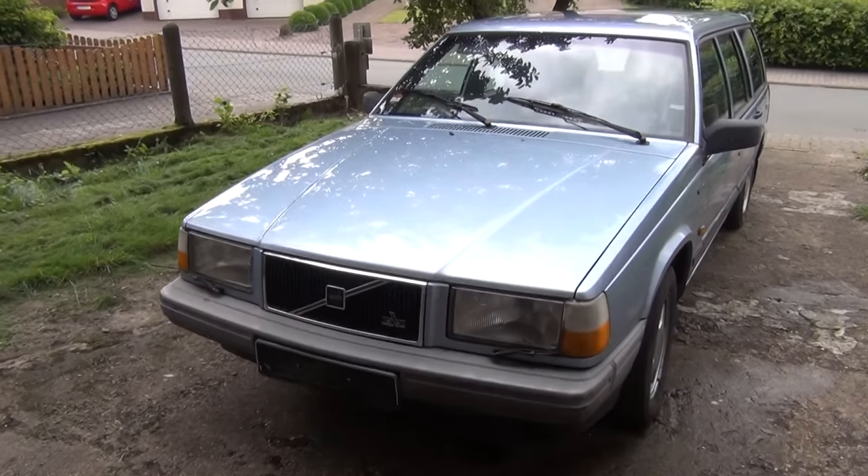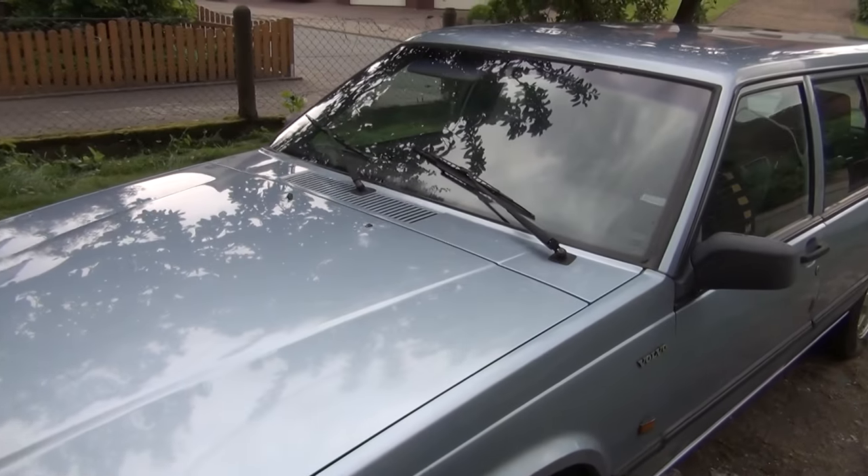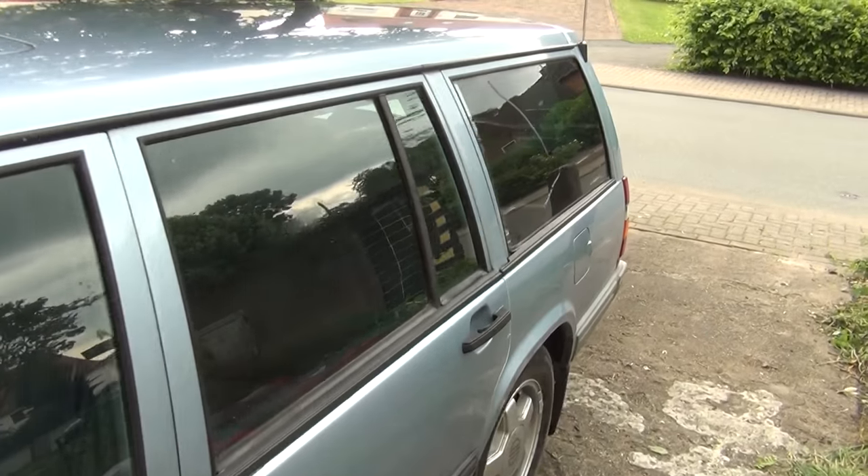Hello guys, this is the third video about my Volvo 740 and I recommend you to watch both the first and second video. You can find a link to those in the video description.